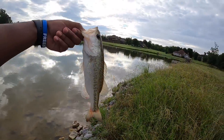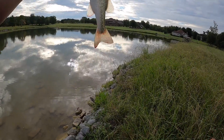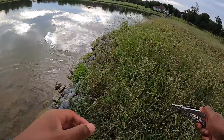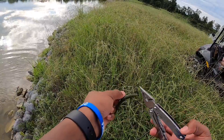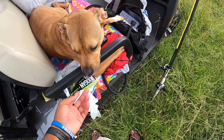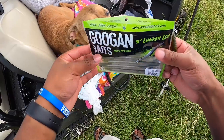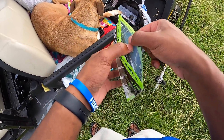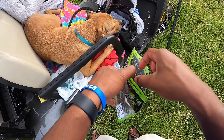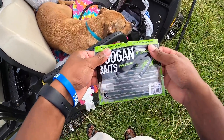Fish number one weighs about six, maybe seven pounds on the lunker log. We're gonna get him back so he doesn't perish. Fish number one, let's go! We caught a bass in five to six minutes - we're just gonna say six because the GoPro's on seven minutes but I looked at my watch and it was five fifteen, now it's five twenty.